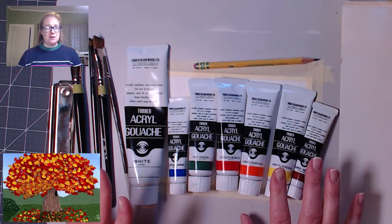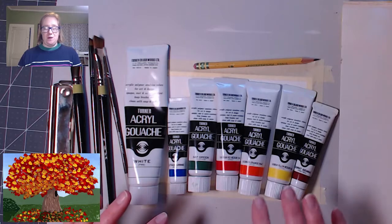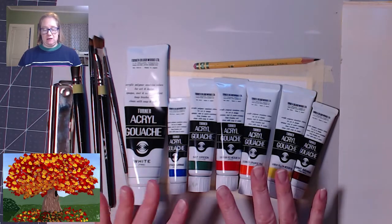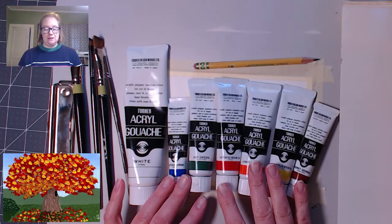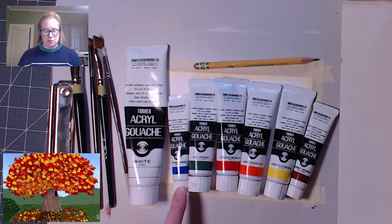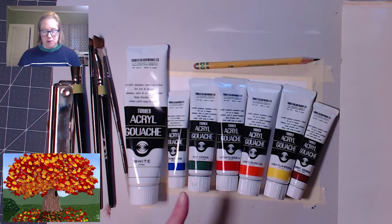Acrylics are great. If you want to try oils, go to. I'm using gouache because it doesn't cause a glare with my lights. The colors I'm gonna use today: I have white, I have a blue — this is ultramarine. Just use whatever blue you have.